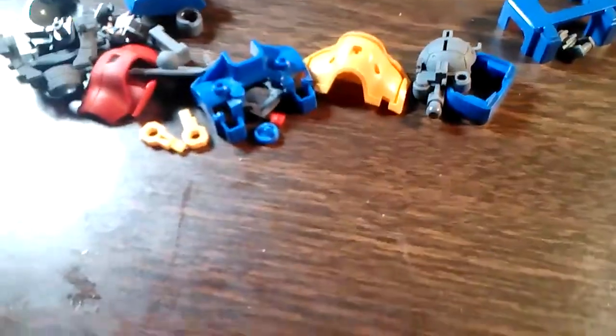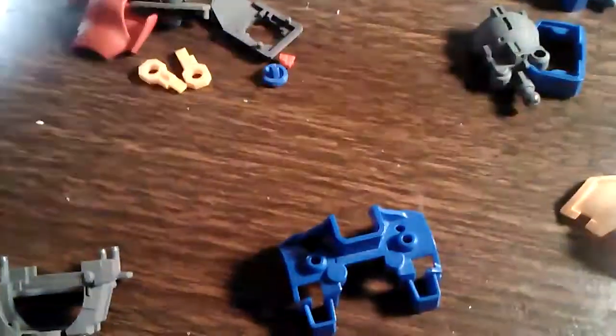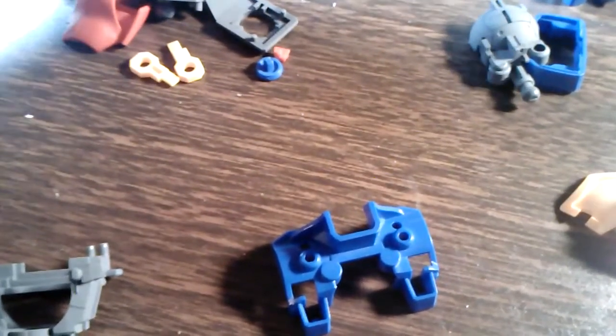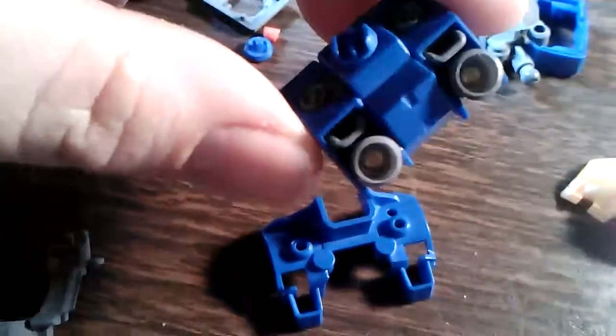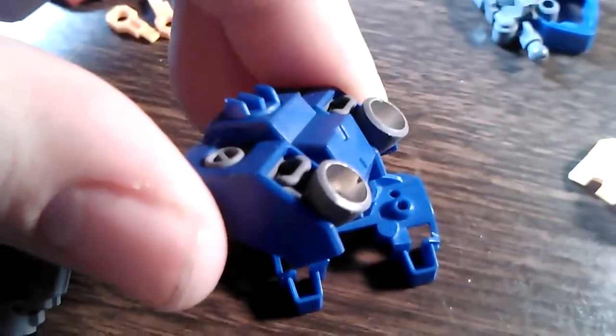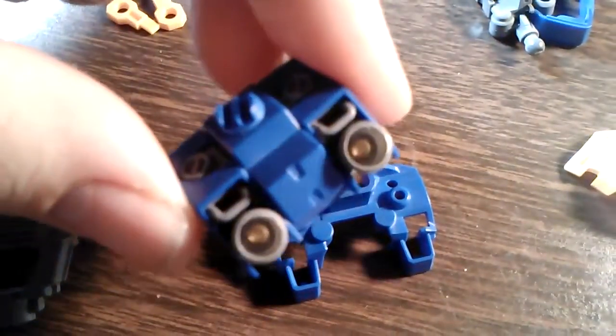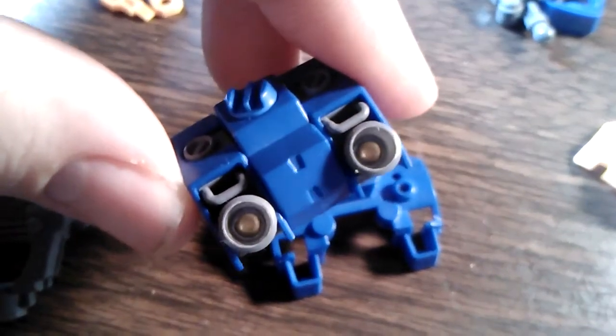I've got the parts here for the torso, which is yet to be assembled, because I was busy doing some detail painting. Just like all of the thruster units on the kits so far, I've painted the inside of the bells silver and the inner core, which is like a ball joint, gold. So that looks pretty cool.